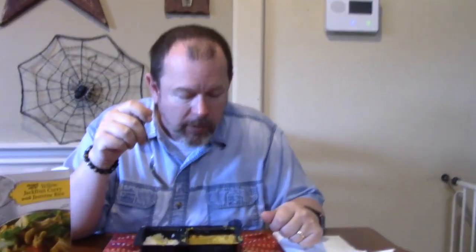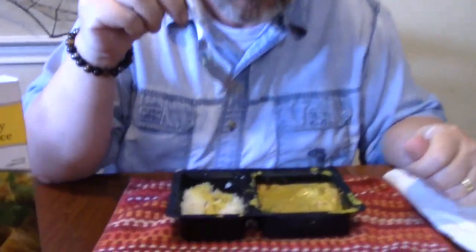Yeah, that green stuff there — that's your jackfruit. I'm not sure what the other stuff is, but yeah, it's all good.